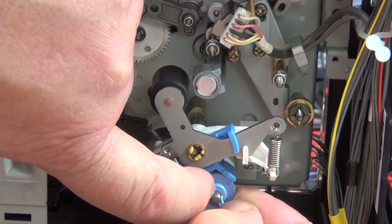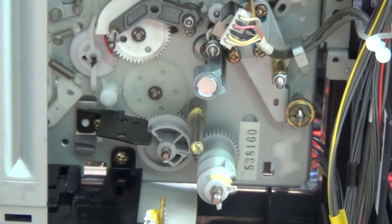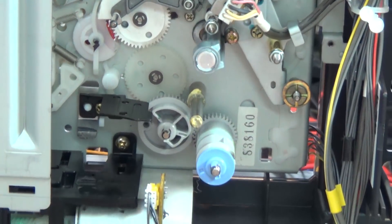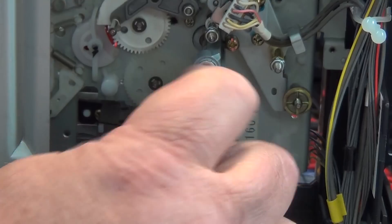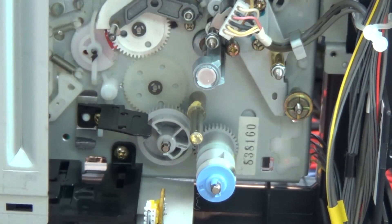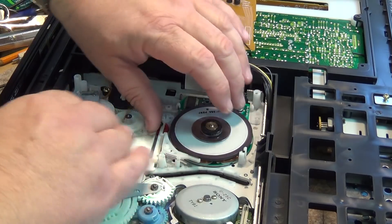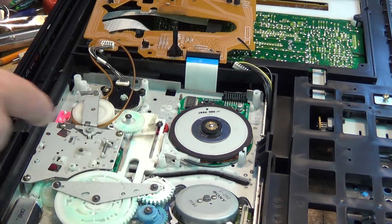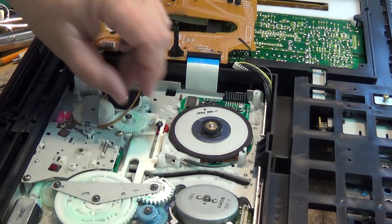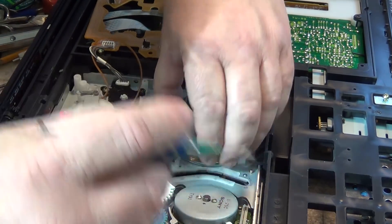Just release the two little catches, take the top off the pinch roller assembly, and lift the pinch wheel out. Put the top piece back on to keep the tower gear from going out of time. Now we can remove the other two screws. Back on the base side, before we can remove the motor we have to remove the little brake lever — just release the little catch and this little lever will lift out of the way.